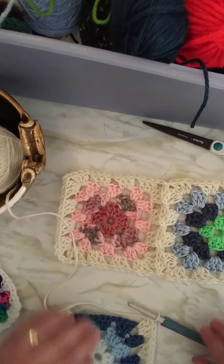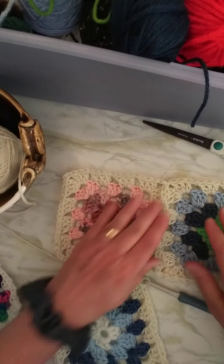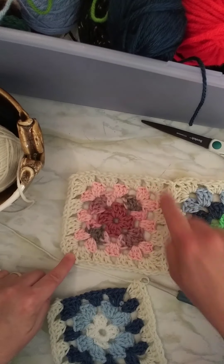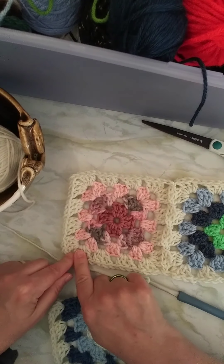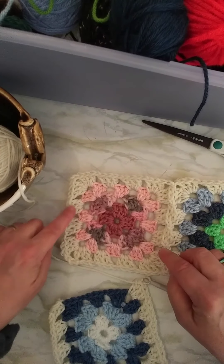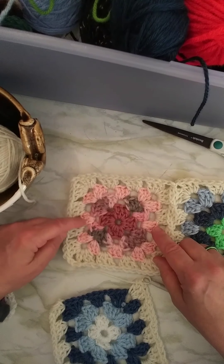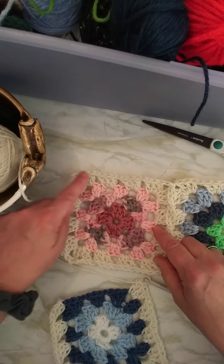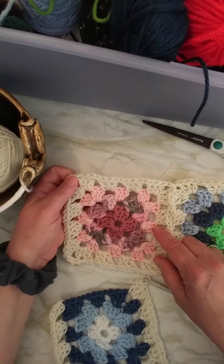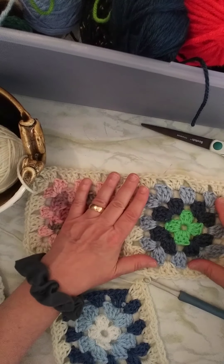I've already done these two and started on this one so that you can get a good idea of what I'm doing. The first square I did, I went all the way around just like you would do on a regular granny square. I have clusters of three on the sides with one chain in between and two clusters of three on the side with two chains in between, and that's a normal pattern for a granny square.